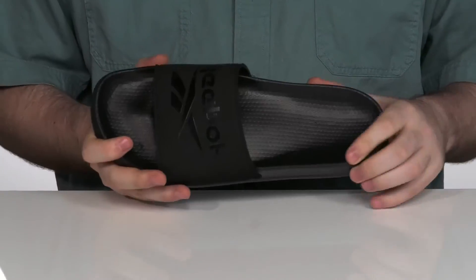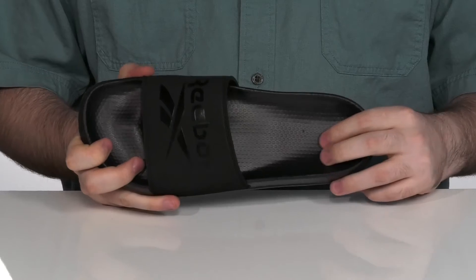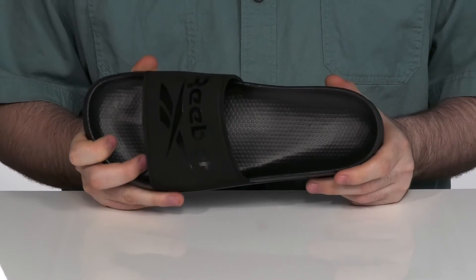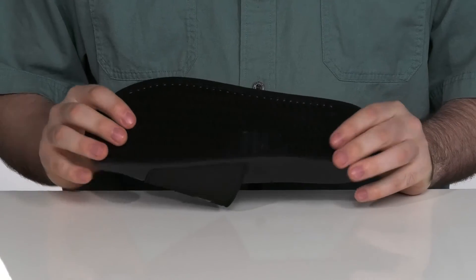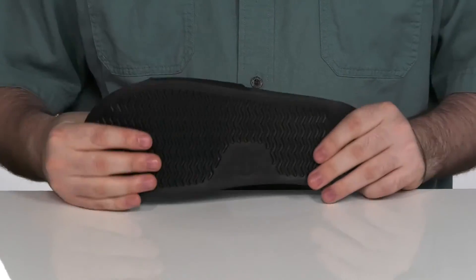With an arch support footbed there in the bottom to give you extra comfort. It does have a squishy feel and the outsole is synthetic with a wavy grip that has plenty of flex.